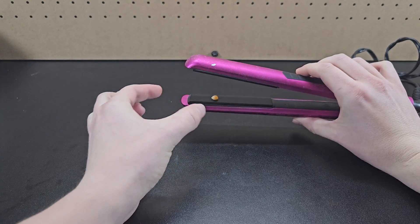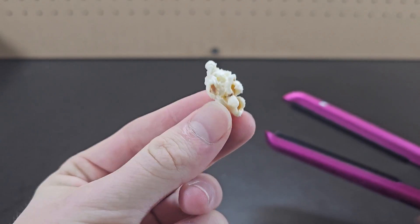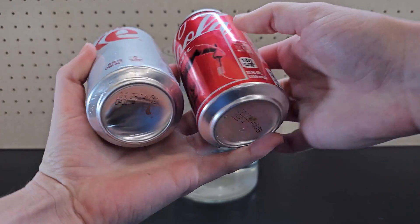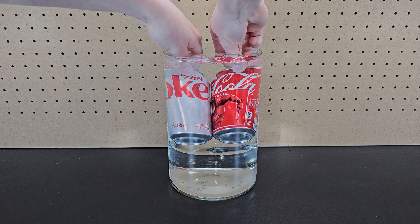If you take a popcorn kernel and add it to a hot hair straightener, the hair straightener is hot enough to pop the kernel. If you take two Cokes — one diet and one original — and submerge both of them in a container of water, the original Coke will sink to the bottom while the diet Coke will float to the surface.